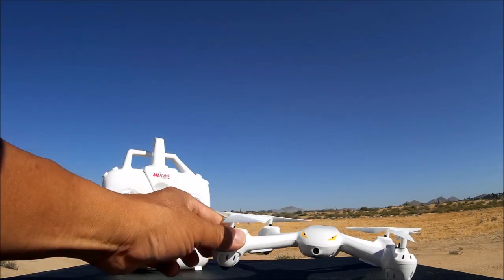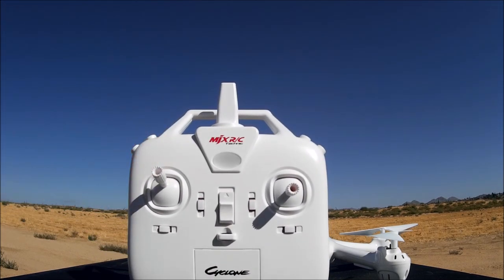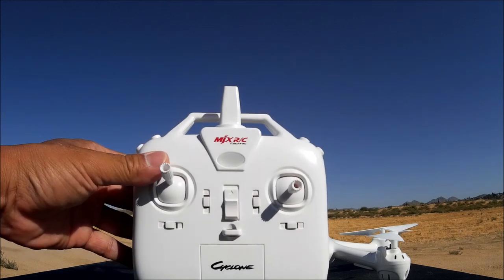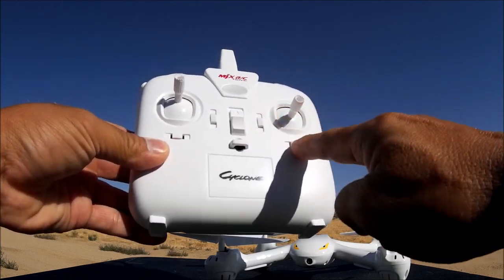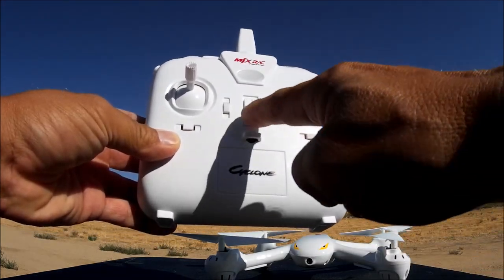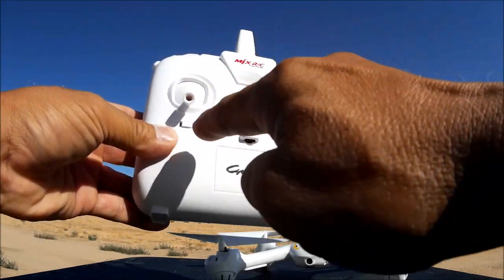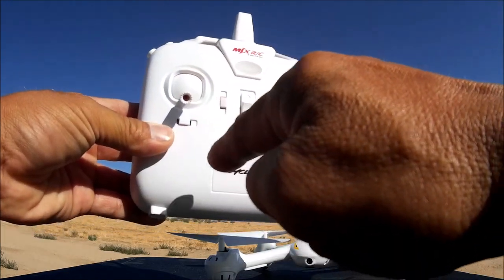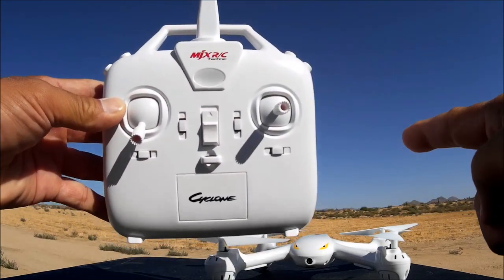Let's take a look at the remote control. The remote controller is the BUGS style remote controller that we've become familiar with — like the BUGS 3, BUGS 2, BUGS 6, and BUGS 8. These here are all trim buttons. There's an on/off switch, throttle, and pitch. This one does not have altitude hold — it just goes up and stays up, and down when I pull it down. There are a couple of buttons on the left and a couple on the right.